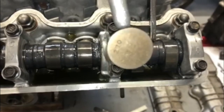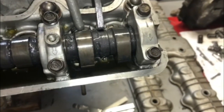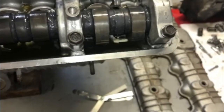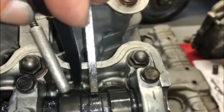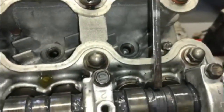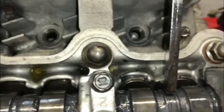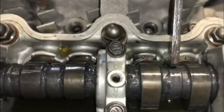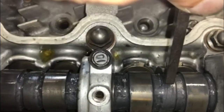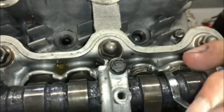Then I take my 270 shim, attach it to the magnet — that just makes it easier so it doesn't fall down in. Then I take the same tool and press the shim into the bucket, just like that. Once you've done that you pull the tool back out and you'll see the bucket rise back up again.